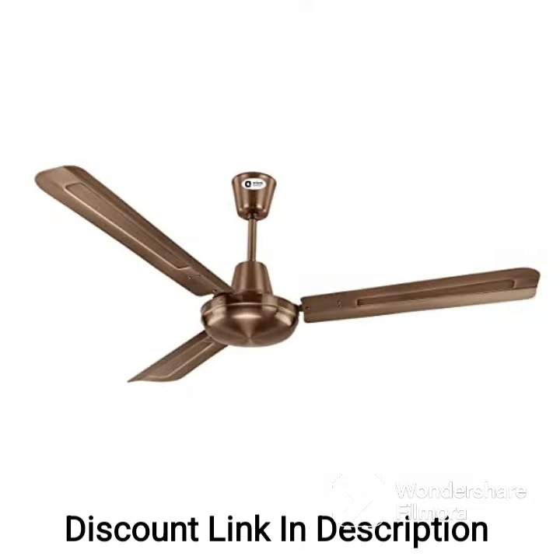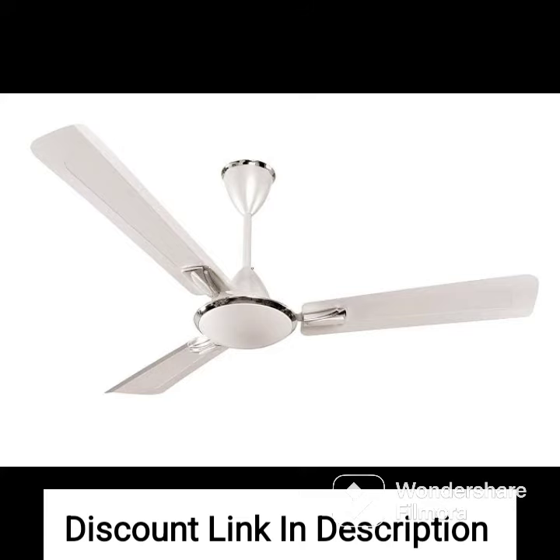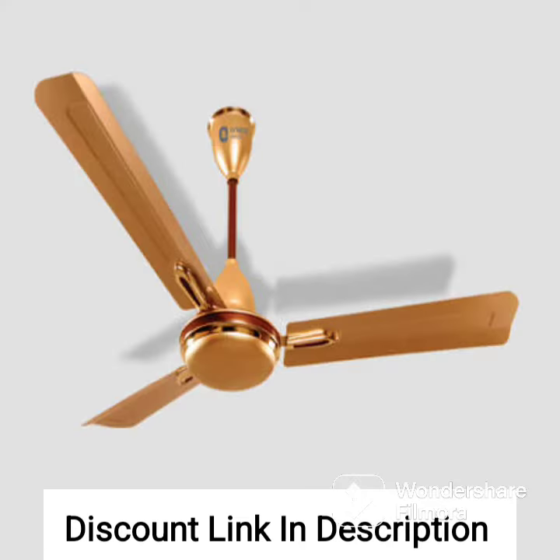Overall, the Orient Electric Gratia Shine Aluminium 1200 Arm Deco Fan in Topaz Gold is a great option for those who want a stylish and energy efficient ceiling fan. It offers a combination of performance, durability, and aesthetics making it a great addition to any room in the house.